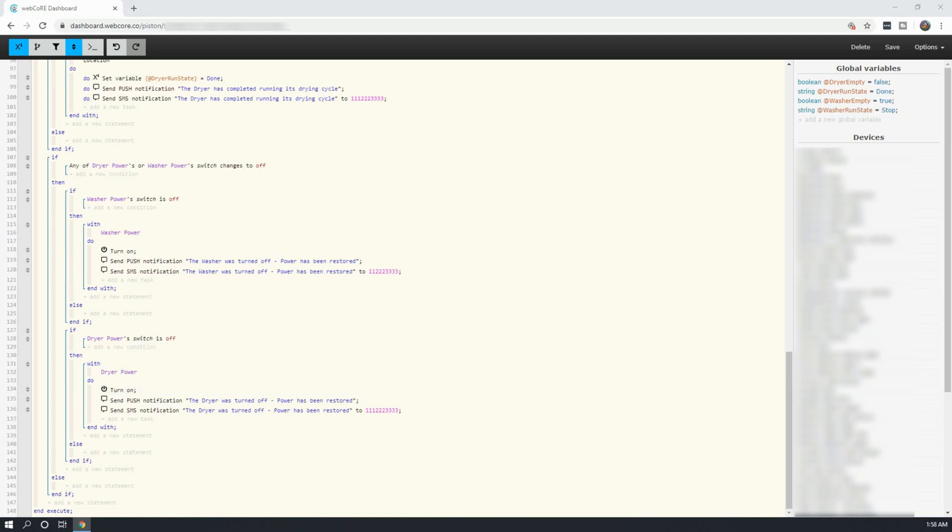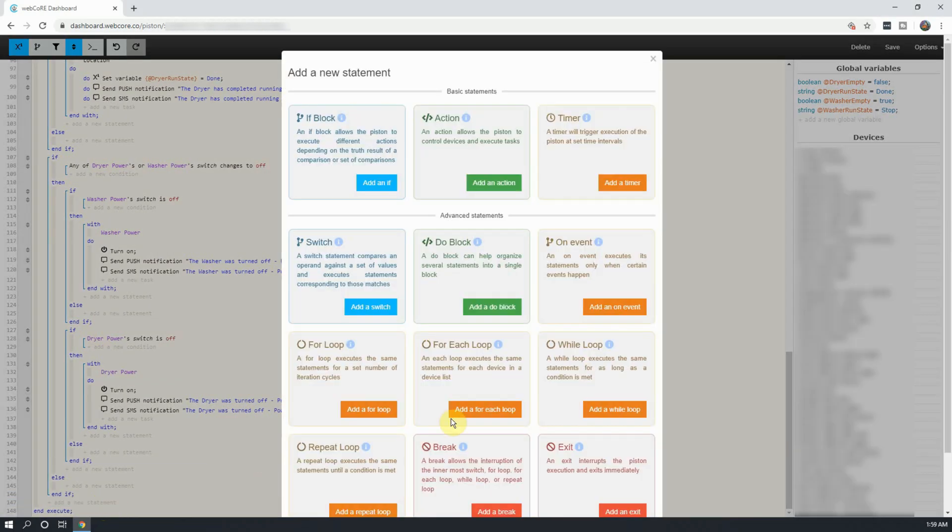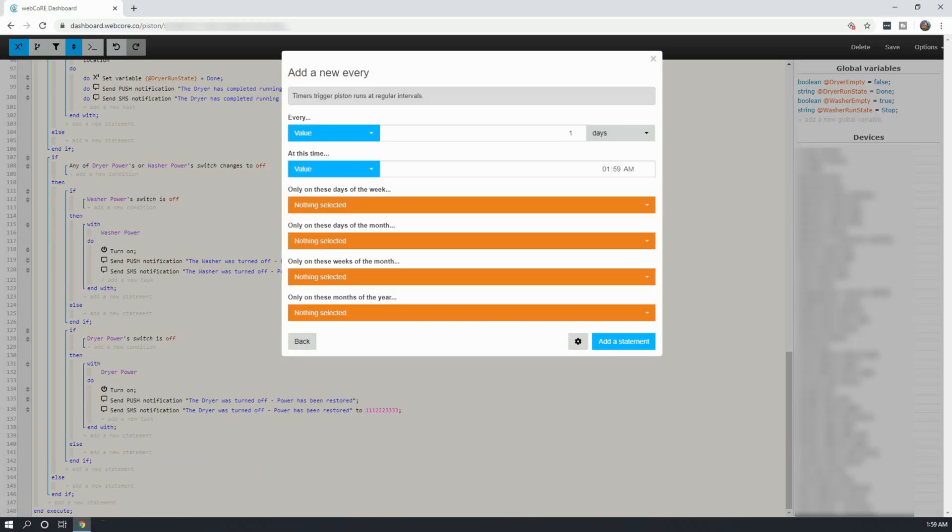Our final statement in this piston is not actually an if statement, but a timer. This timer will go off every 15 minutes and send a notification if the washer is not empty. For me, this is the biggest reason why I did all of this, so that way if I'm really busy when the washer goes off, I'll be reminded until I get the laundry out so the clothes don't sit too long and get musty. To do this, click on Add a Statement, and click on Add a Timer. Next, change the every value to 15 minutes, or whatever value you want, and click on Add.